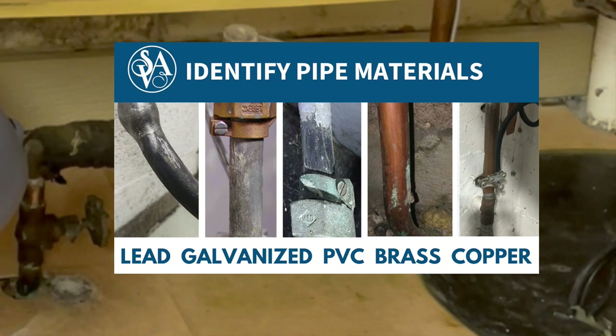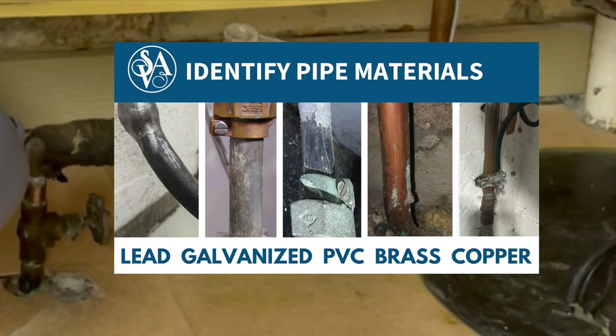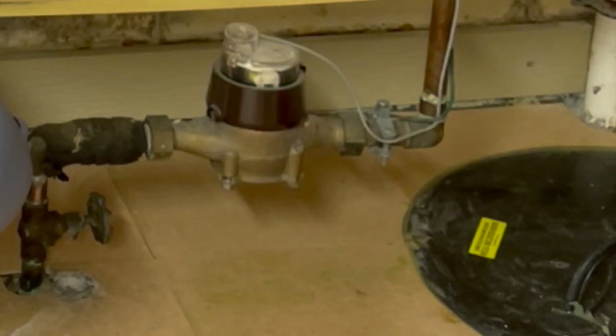Once you've located the service line, next identify the pipe material used. There are several common materials: lead, galvanized, PVC, brass, and copper.